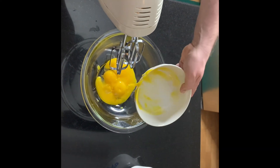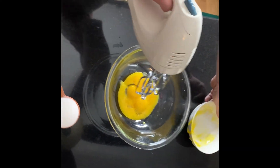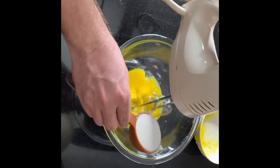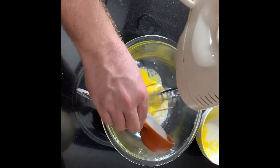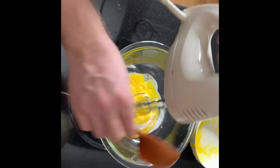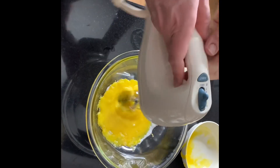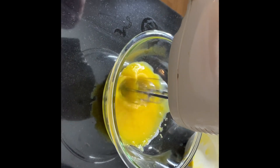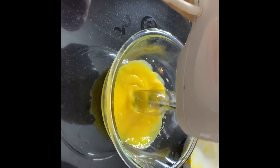First you're going to take six egg yolks that have been pasteurized. Now we're going to add in a third of a cup of granulated sugar and you're going to beat this until pale yellow. Should take a few minutes to get to that state.